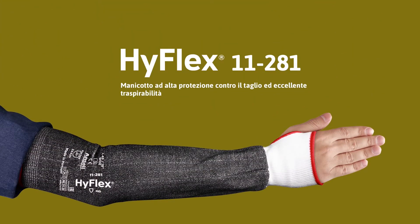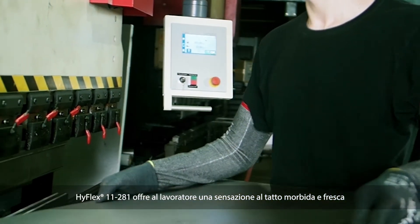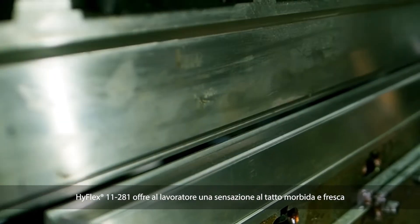Ansel presents the HyFlex 11281, a high-cut protection sleeve with excellent breathability. The HyFlex 11281 provides a soft and cool feel to the worker.